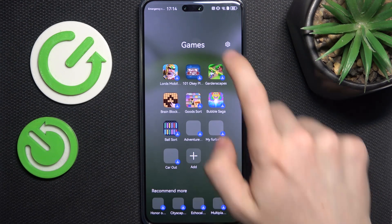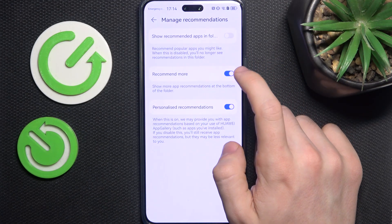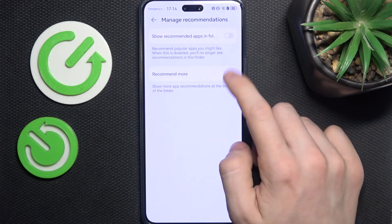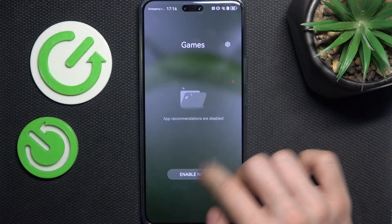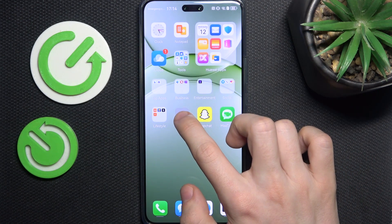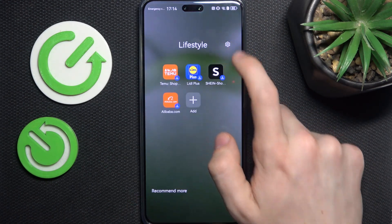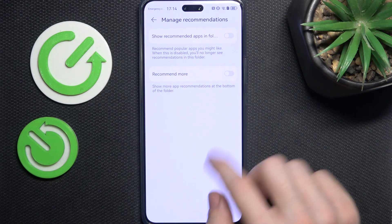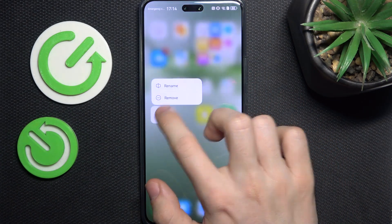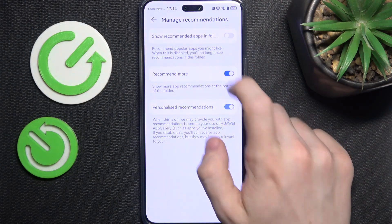Open the folder you want to get rid of, then click on the settings in the top right corner, manage recommendations, turn off all of those switches, then go back. Now go to the home screen, press and hold on the folder, and click on remove. You need to do that separately for all of the folders, but as you can see, it's not that difficult.